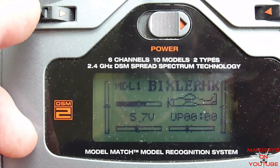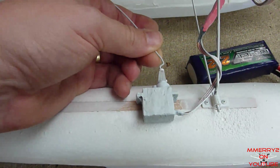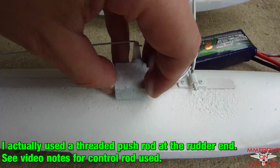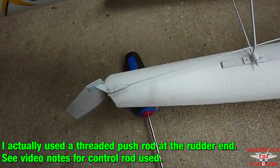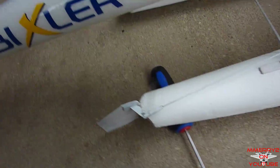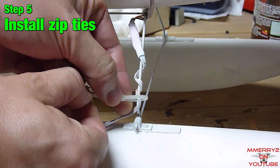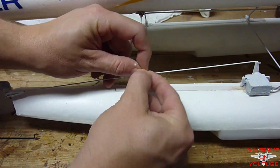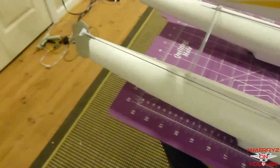Make sure the rudder trim is centered on your radio. Cut a control rod and put a Z bend in each end. Install the control rod between the control horn and the servo horn. Move the servo until it's positioned so that the rudder is exactly centered, then test the servo again. While the servo is centered, glue the servo down. Secure your servo wire to the strut with a zip tie. I also secured the push rod to the rear strut with a zip tie to keep the push rod from bending. The optional rudder is now completed.